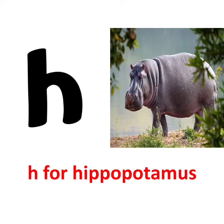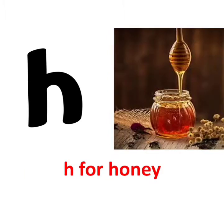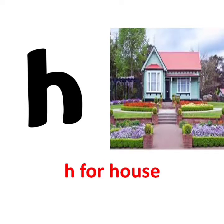h says h. h for hippopotamus. h says h. h for honey. h says h. h for house.